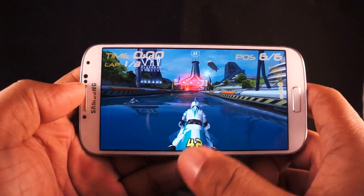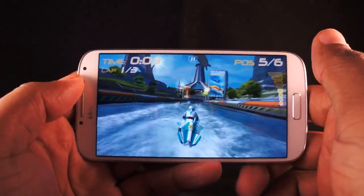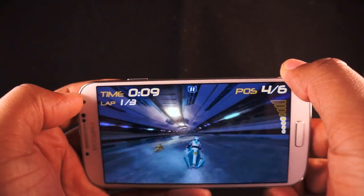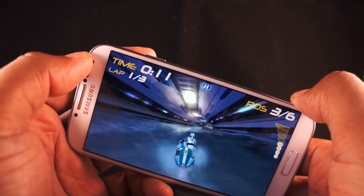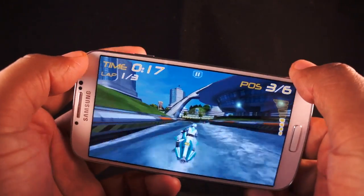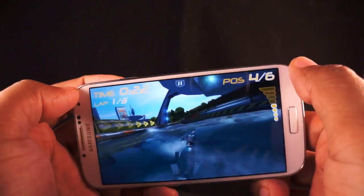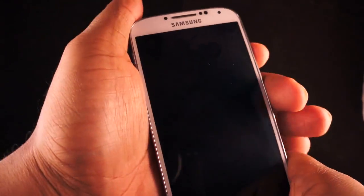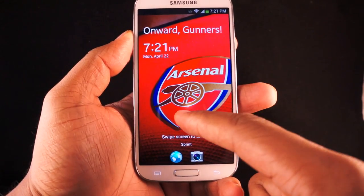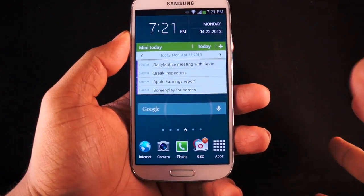Now let's talk about the screen. It's a 5-inch, 1080p display, so you're getting over 440 pixels per inch. The display is Super AMOLED+, so you're getting all the great things about Super AMOLED+ as well as the bad. The colors look very nice, very warm, with very good contrast levels. Red colors especially tend to pop because Super AMOLED+ does a very good job with saturation. When you unlock your screen, you'll see that the red looks very nice, the blue as well.